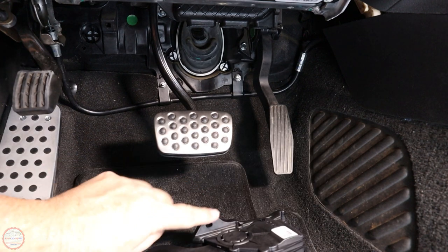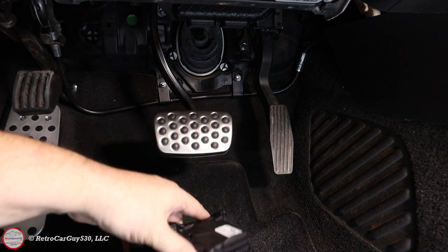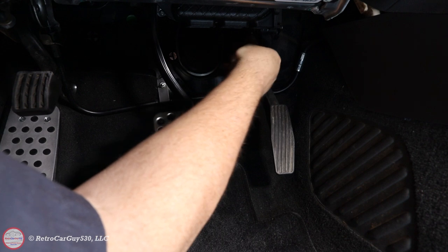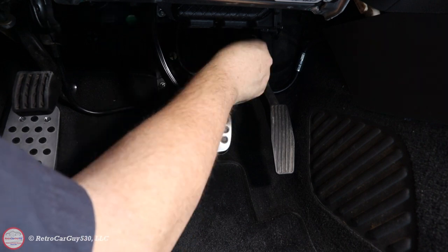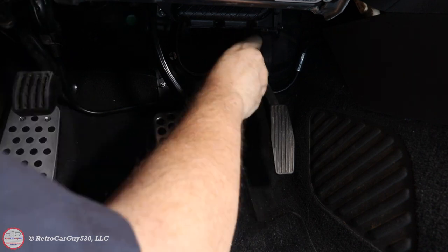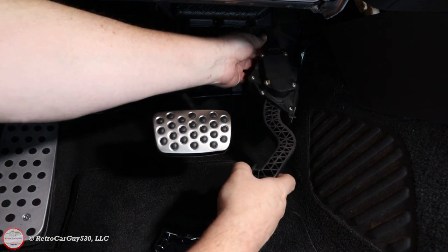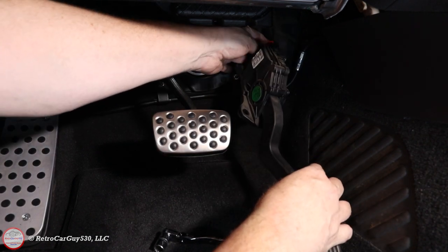Let's remove the 10-millimeter headed bolt that's here, and then there's a connector up here — this should tip up and out of the bracket on the top. There's an air vent ductwork piece up here, which is why it's necessary to use the ratchet. Now let's pop out the red connector.